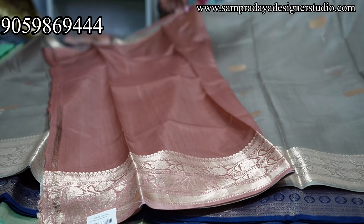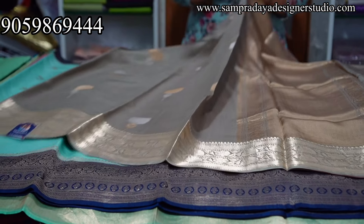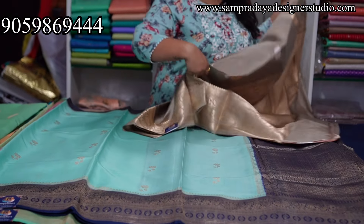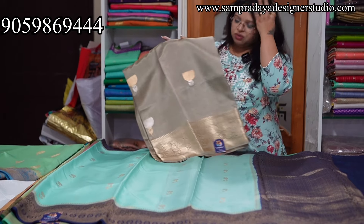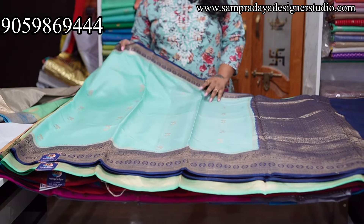Contrast blouse — take a screenshot and send it to us on Sampradaya Designer Studio. These start at 13,000 — 13,950. 10% off, free shipping.